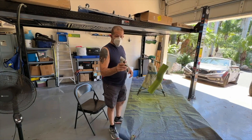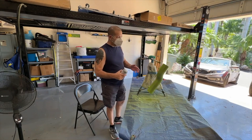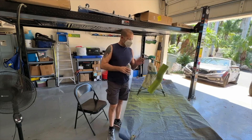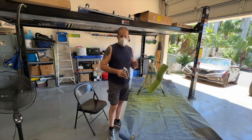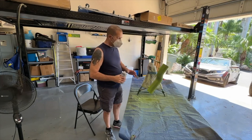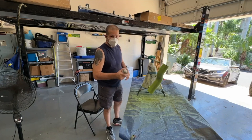Now we need to put on some clear. We're going to do three coats of clear — maybe five minutes in between — and then we're going to let this thing dry for probably a couple of weeks, because I want to make sure it is fully cured before I start putting tubing on it and cranking it down and all that stuff. So stay tuned for that.